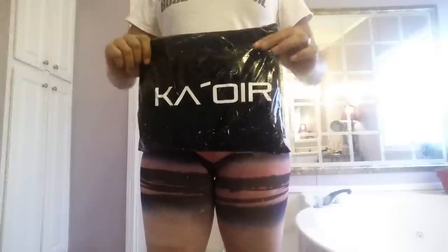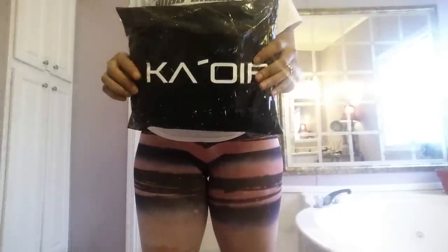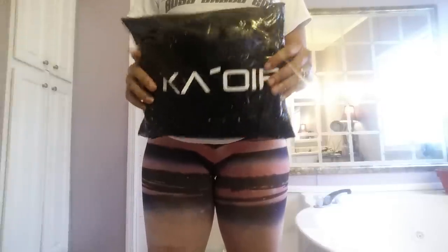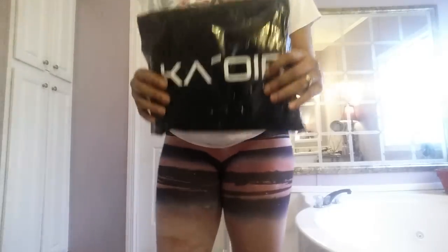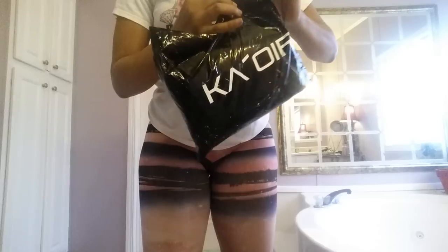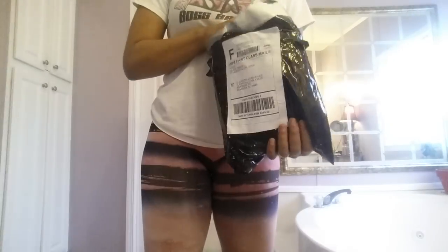Okay, here we are — this is the K-OR waist trainer. This was the package it came in. My husband brought it in yesterday and he was like, 'Oh, you gonna try it on?' I was like, 'No, I need to wait until I'm recording a video so I can show the unpacking.' And of course he looked at me like I was crazy. Okay, so this is the package — let's open it right here in the front. It didn't open easily, just gotta pull this way. There we go, just rip it wide open, and I'm liking it so far from what I see.